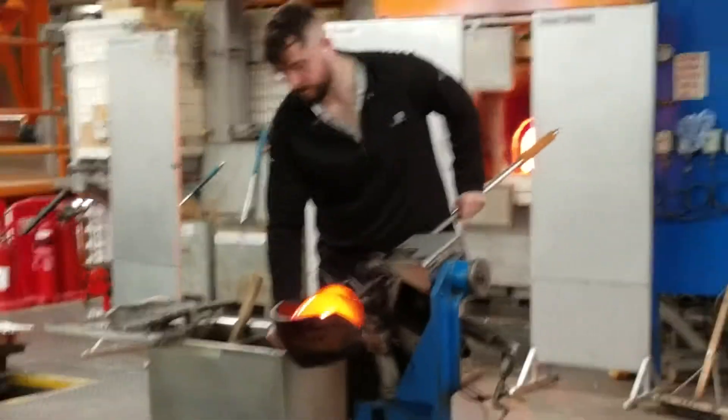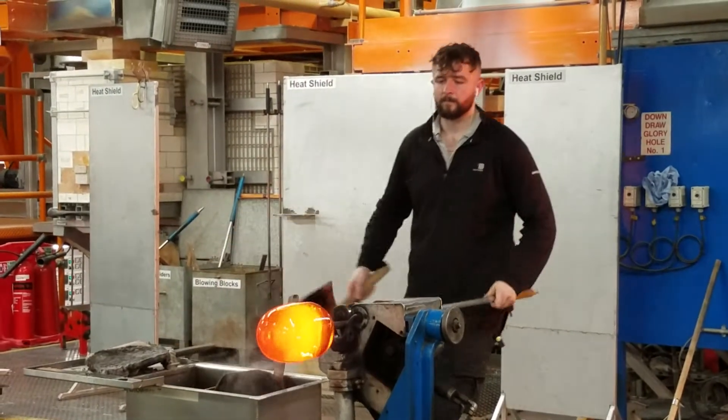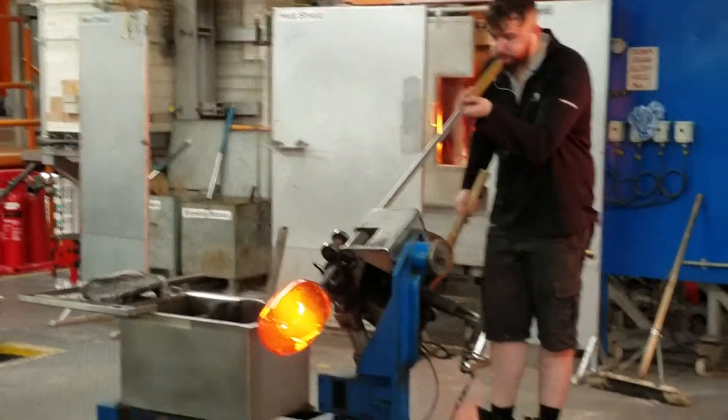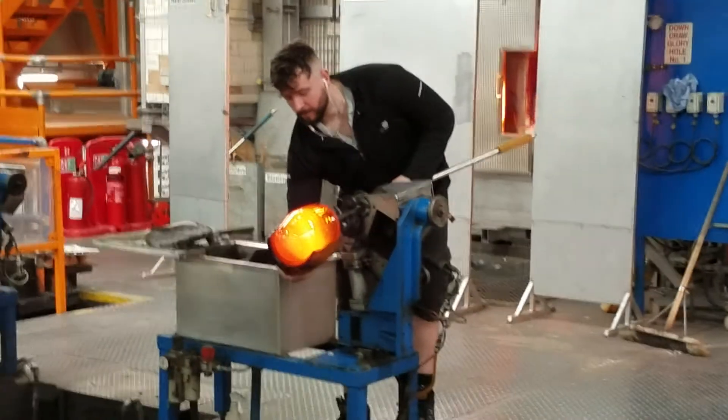In the second stage when the piece is cooling down, you will see that it will become more clear in colour. The craftsman is blowing through the blowing rod, creating the hollow in the centre of the piece, and shaping the piece with the hand-held wooden tool.